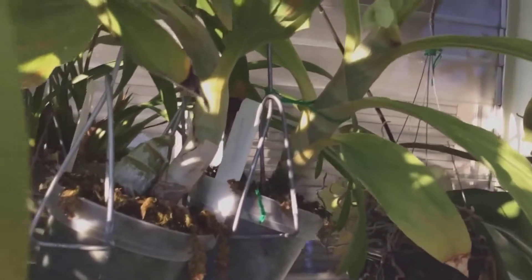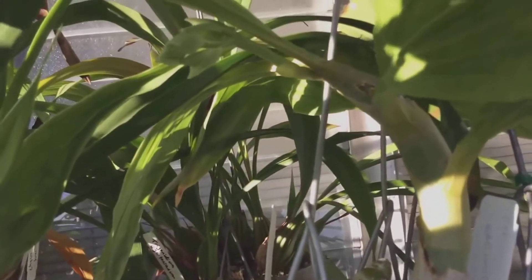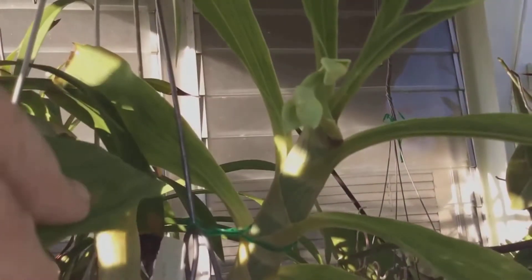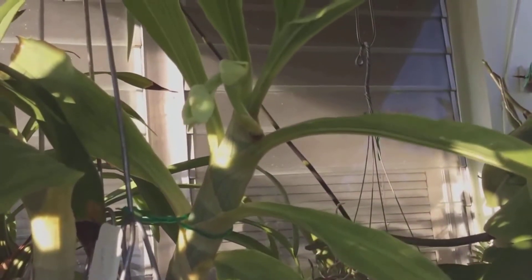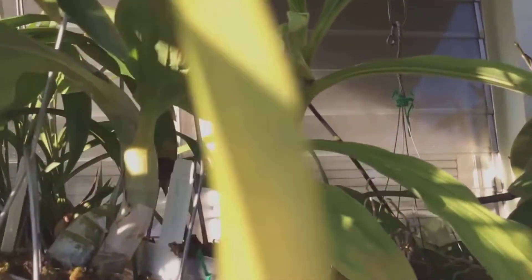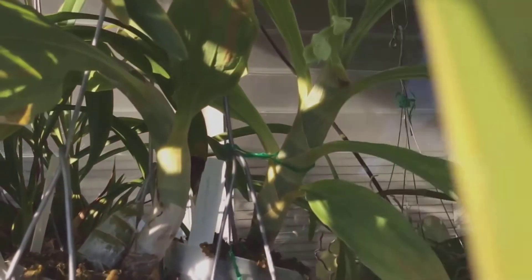Another nice thing about fall is the Catasetum alliance is getting ready to bloom. You can see here my Cychnochis — I actually got two of them, both the same: Cychnochis orzowixii, with a very nice fragrance. These are actually smaller plants; the main plant started getting eaten by a grasshopper, so I cut it up and started some new growths from it. I didn't think they were actually going to bloom this year, but the plant surprised me — and both of them are getting ready to bloom.